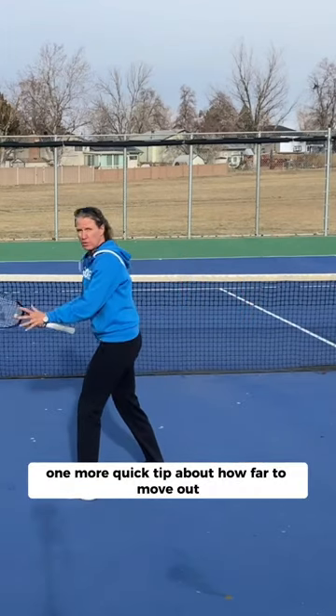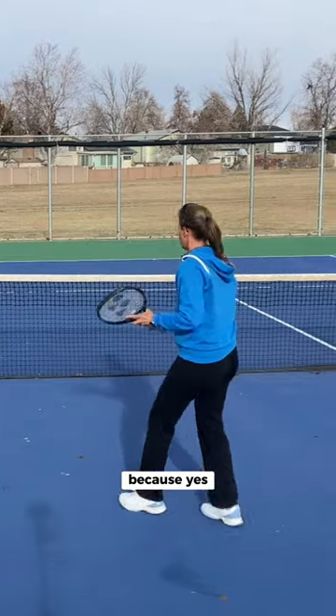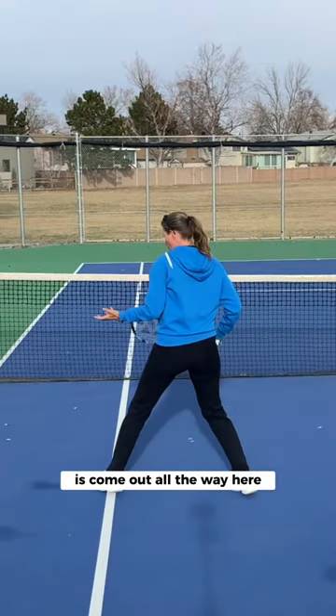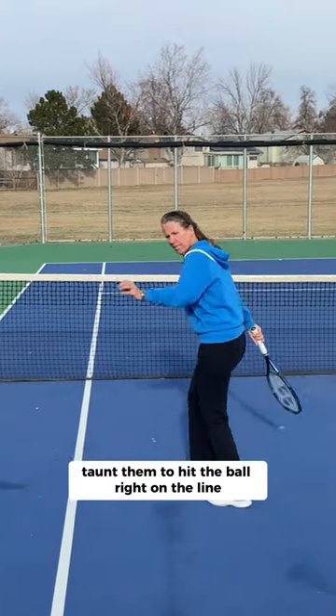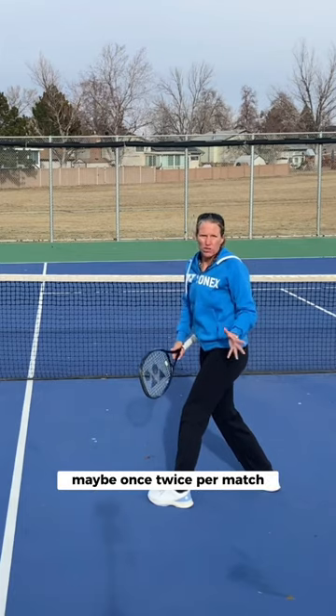One more quick tip about how far to move out when your partner serves out wide — you do have to slide out some to cover the line. But you don't want to come out all the way here, because you're covering out balls. Taunt them to hit the ball right on the line. If they can do that, okay — they can do it maybe once or twice per match.